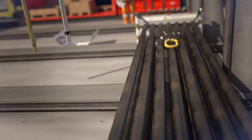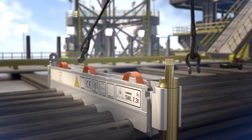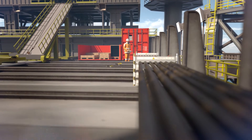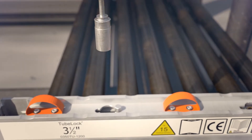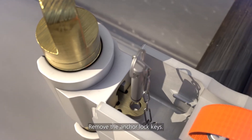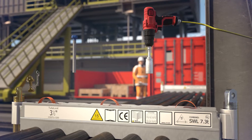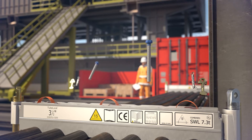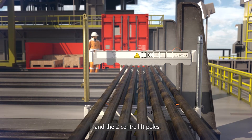Remove the tarpaulin and slings. Remove the anchor lock keys. Remove the top edge profile on the center section and the 2 center lift poles.